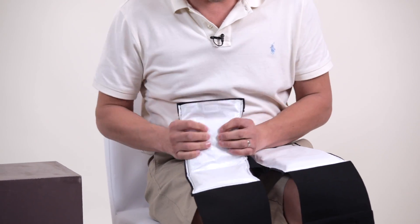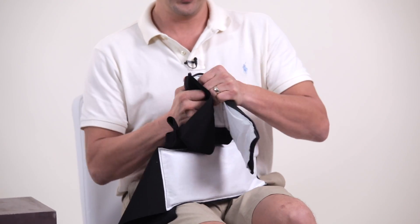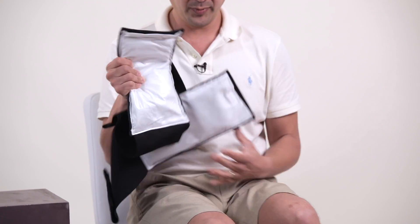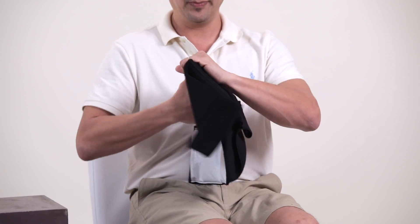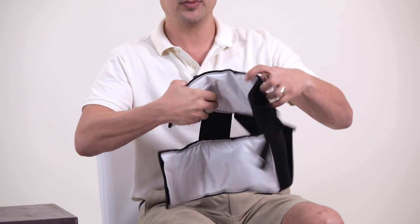Since we want to go around a smaller area, we want to make sure that the gel bags are nice and soft and moldable. So we do a little manipulation here if need be, depending on how long it's been in the freezer.